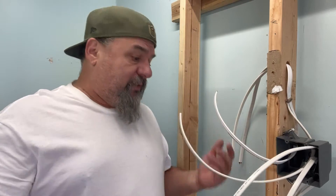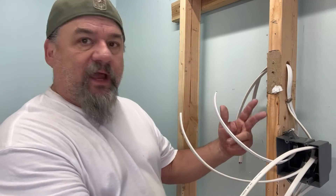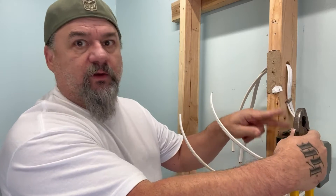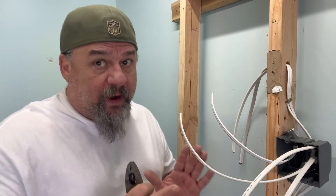Let's say we have a ten-gang with a bunch of wires — so you don't get confused, I always bring my switch legs and three-wire in the top, so I know those are the ones going up. When my power is going in and out, I run it in the bottom. Simple enough.